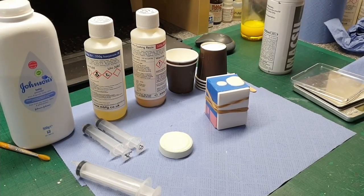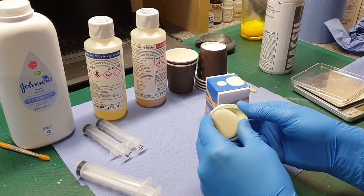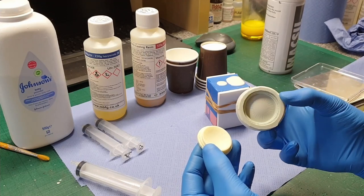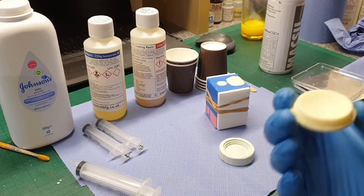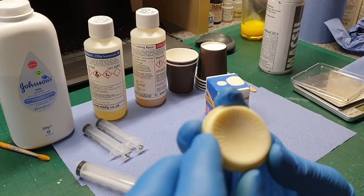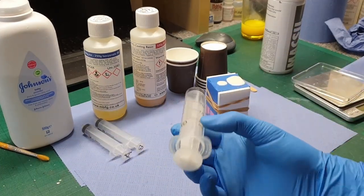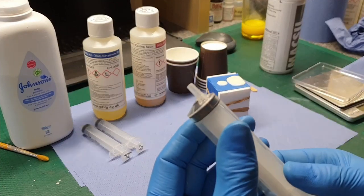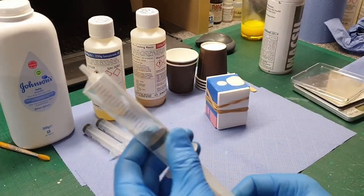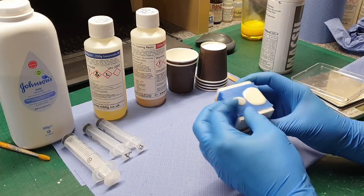That's been about 10–15 minutes — plenty long enough to at least pop this waste part out and see what we've got. Just ease it off around the edge — it's looking nice and clean already. There we go — it's pretty much taken all of the green bits with it, and you can see it's caught all the detail quite nicely. There's a little bubble every now and again, but that doesn't matter because this isn't the part I'm using, and when I pressure cast that won't be an issue. I've cleaned out the syringe — same syringe, it popped out pretty easily, so that spray release worked really well.